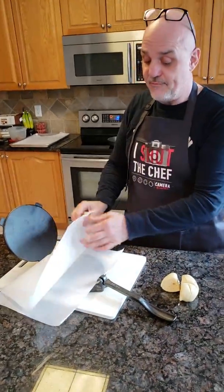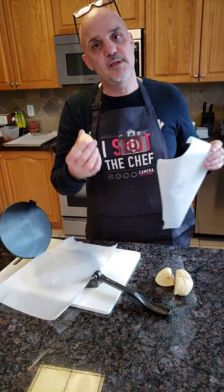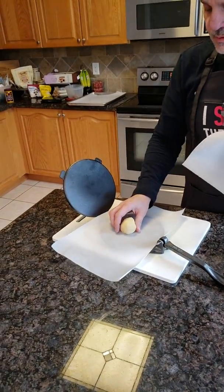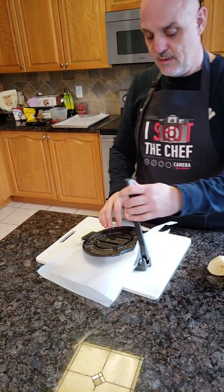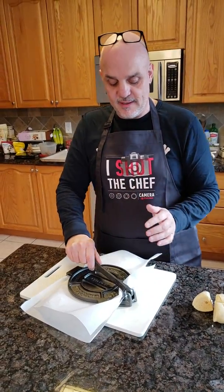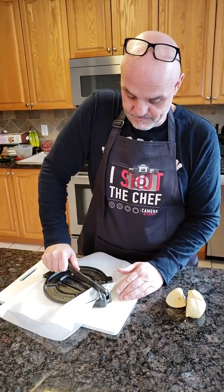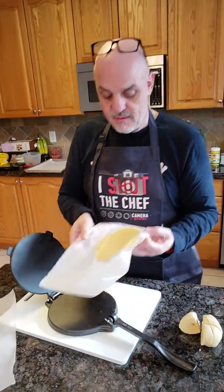I have my tortilla press right here and I have parchment paper. I just lightly oiled the parchment paper so the dough won't stick when I press it. Put the ball in the middle, parchment paper on top, and pull the tortilla press down. It's a light press — you don't want to press it too much so it comes up the sides, just enough that it's done. Lift it up, and there we have a tortilla.